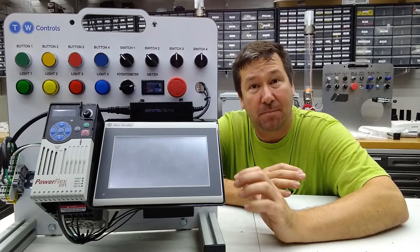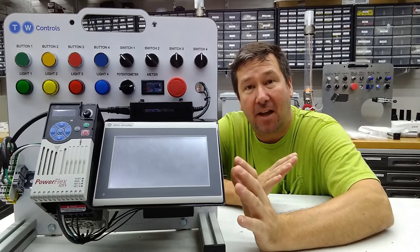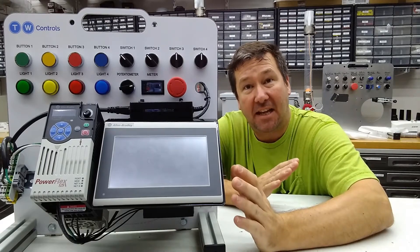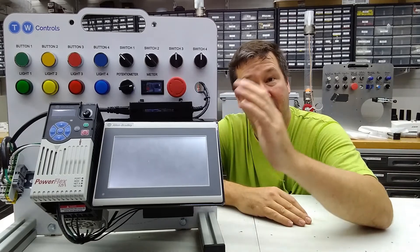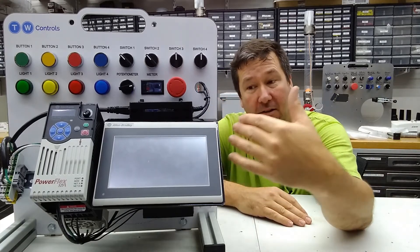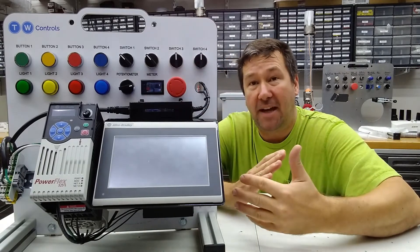Hi, this is Tim. We've added several PLC trainers that have an HMI option, and we've had a lot of people ask whether they can add the HMI to their existing trainer — and the answer is yes. You can add this HMI to both the industrial control panel trainer option, which has a three-phase fan and the drive, or the basic one.